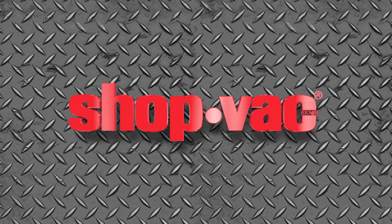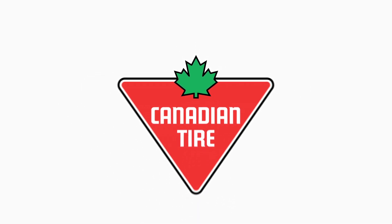ShopVac, the original wet dry vac. Available at Canadian Tire.